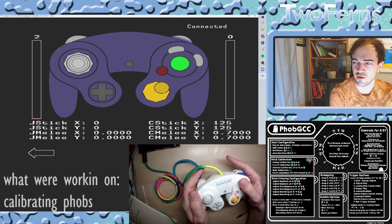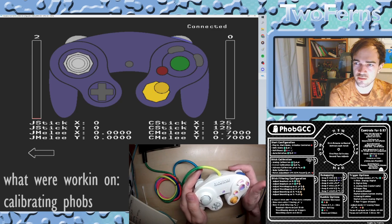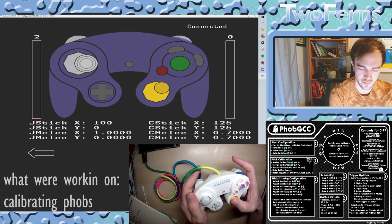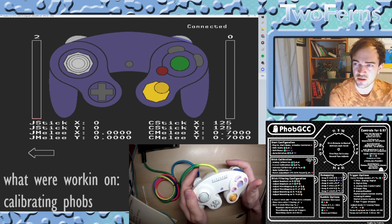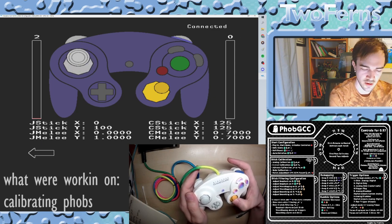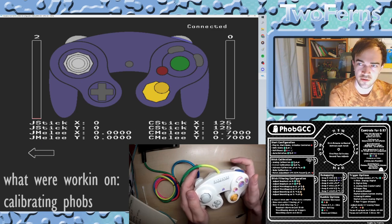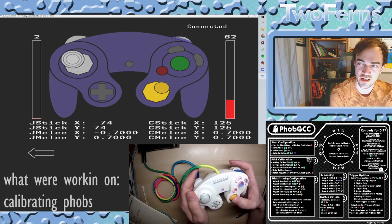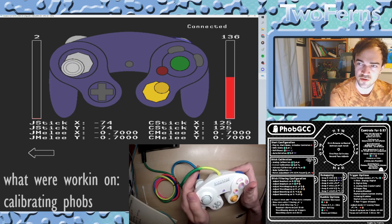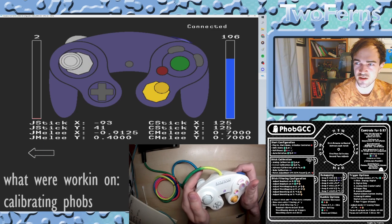Let's do the same for the C-stick: A, X, Y, and R. Then press R one more time. Move the C-stick into the right notch, press R, neutral, up, neutral, left, neutral, down, neutral, right, neutral, diagonal up to the left, neutral, down to the left, neutral, down to the left, and skip through the Firefox notches. And we have perfectly working sticks.